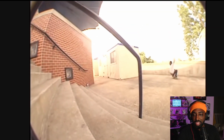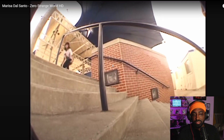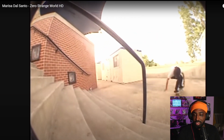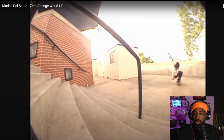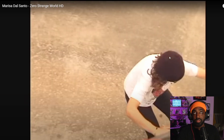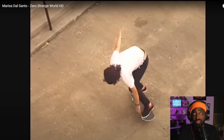Kickflip frontboard on an 11-stair. Look at this — boom boom. And if you look closely, she did it twice, because right here there was a photographer literally in the shot. She lands arms wide open, boom. Second one — no photographer there, clean power slide, boom. So she went back and did that two times for the clip, you feel me?